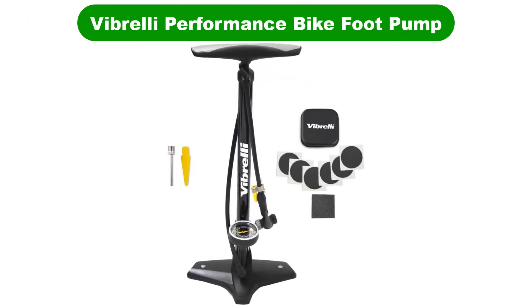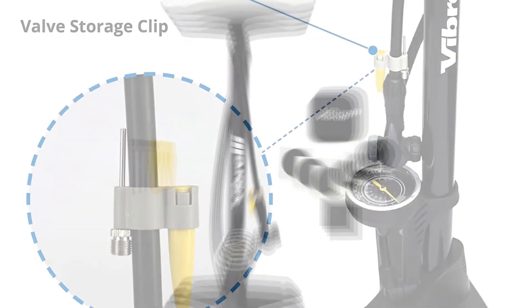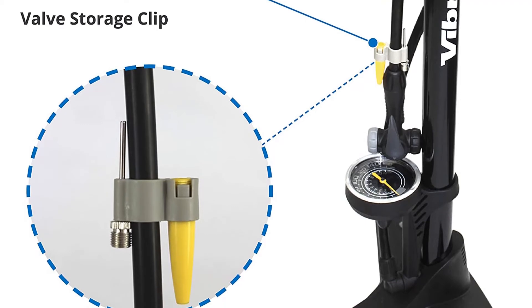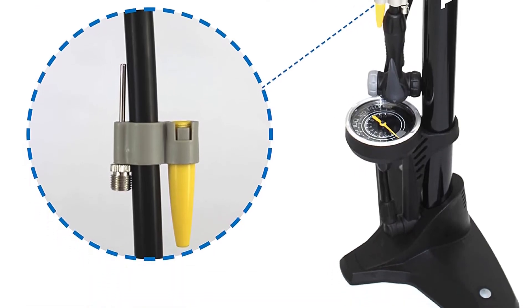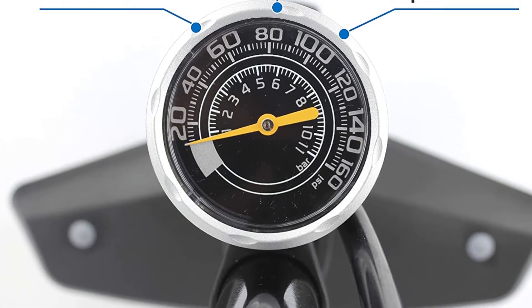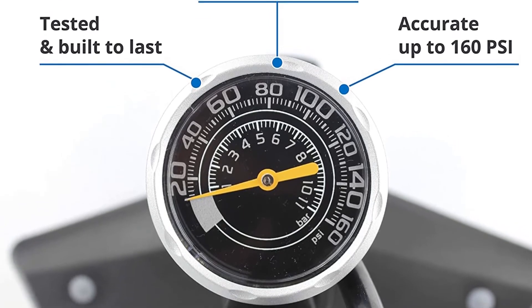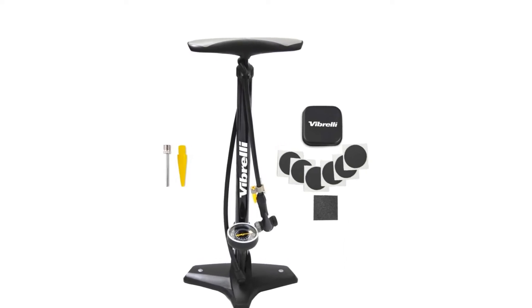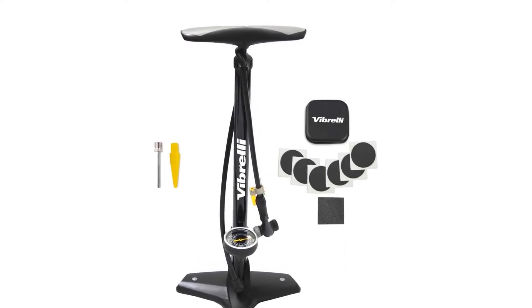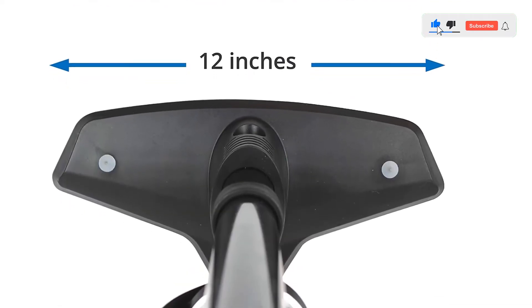Number 4. Our fourth best pick is the Vibrelli Performance Bike Foot Pump. For someone looking for the best bicycle pump available, the Vibrelli Performance Foot Pump is an all-in-one option for anyone looking to get the maximum from their bicycle pump. The easy-to-read gauge offers 160 PSI, which is more than you need all year long. The valve is compatible with both Presta and Schrader, so no need to search for adapters.